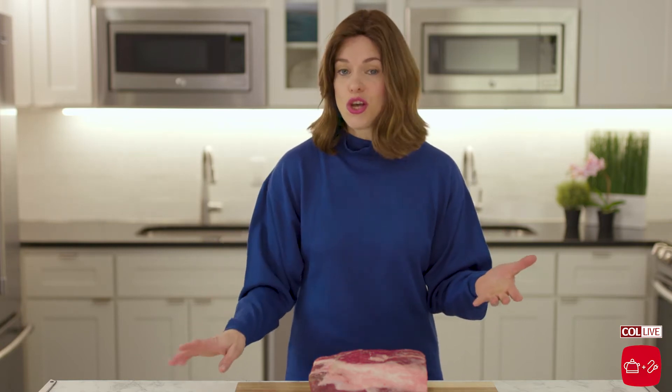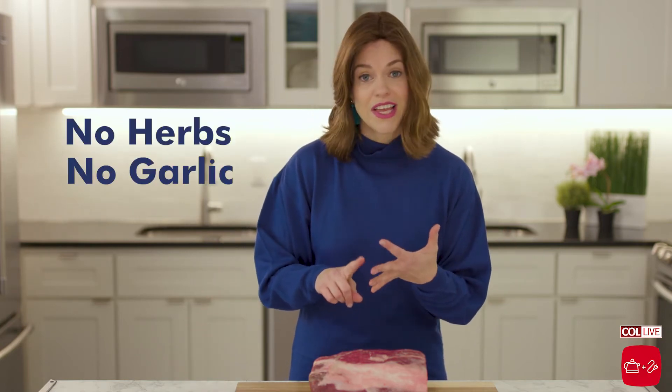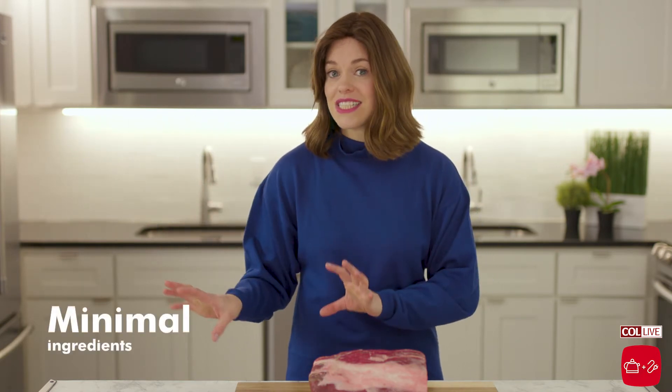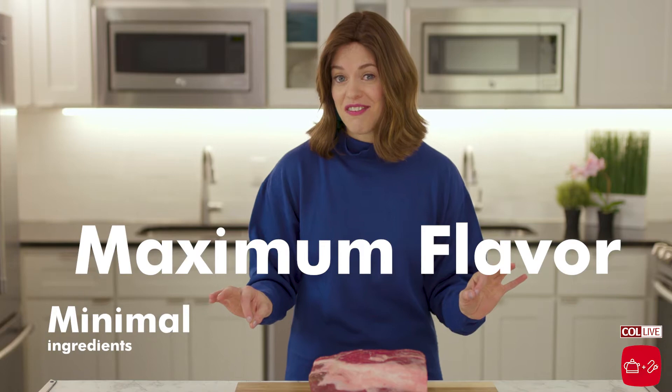Especially on Pesach, when we can't do a lot to it, you really want the meat to shine. So no herbs, no garlic, no spices — but we're going to take our minimal ingredients and get the maximum flavor out of it.